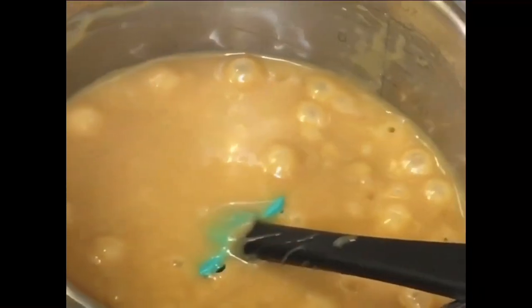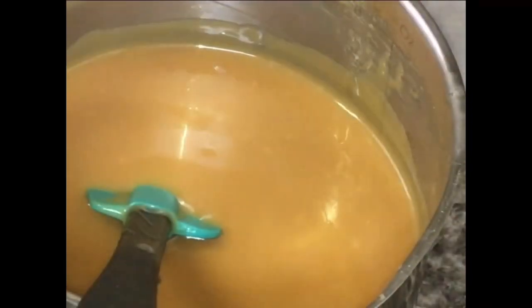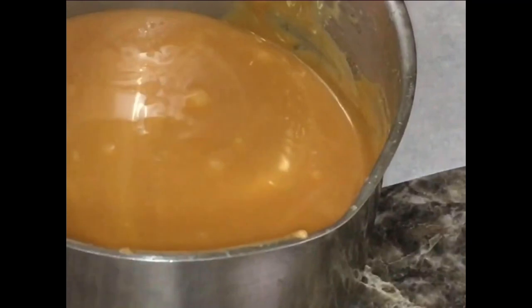When you start seeing your bubbles look like this, it's pretty much done. It's not burnt, but you know your caramel is done. Don't let it scorch — let it sit and cool up to five minutes. You can test an apple to see if it's the thickness you want. Always have one extra apple on hand.